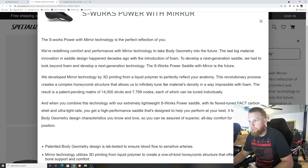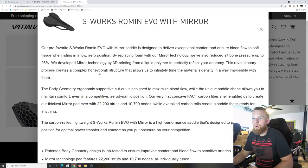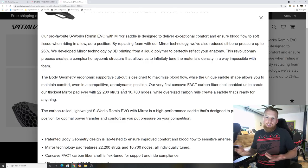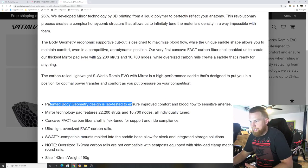The Power Mirror uses a patent-pending design of 14,000 struts and 7,799 nodes, each of which can be tuned individually. The new Roman Evo Mirror is a longer saddle, so it will have more struts and more nodes — hence 22,000 struts and 10,000 nodes. The patented Body Geometry design is lab-tested to ensure improved comfort and blood flow.